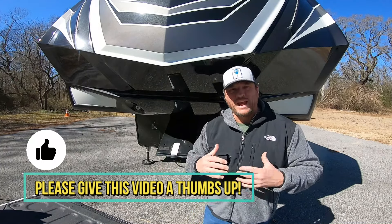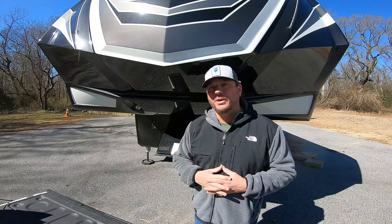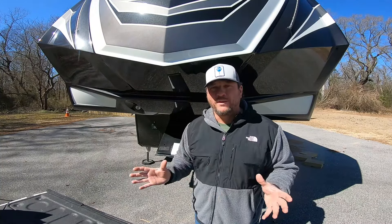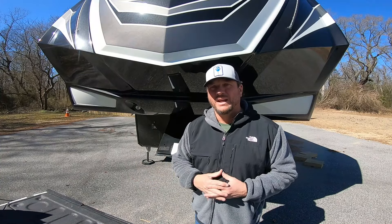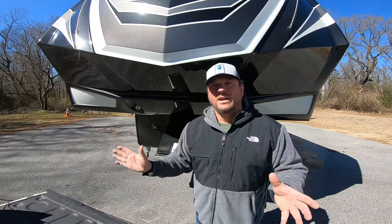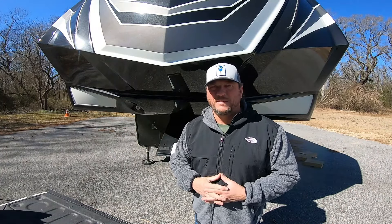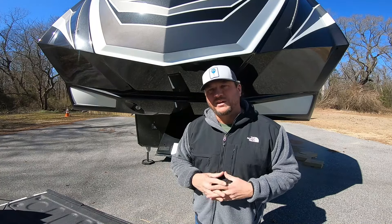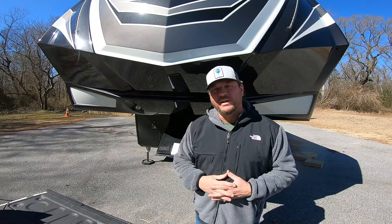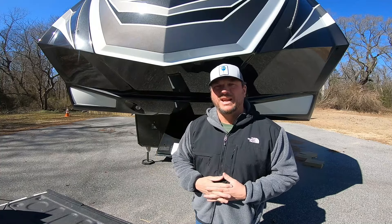Concerning new campers, if this is your first time with a fifth wheel, hopefully you'll find this informative. Rule number one is to take it slow. There are a lot of new RVers across this country now due to COVID and the shutdown and the want and the need to get out. RVing is a great way to do it. We love the RV lifestyle, so much so we called ourselves the Campaholics because we are intoxicated with camping. Today I'm going to show you how to hook up your fifth wheel hitch, how we do it, how it works for us, and the steps you take to get it done.